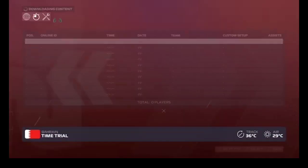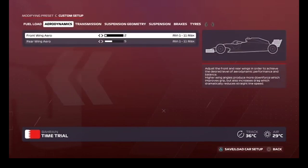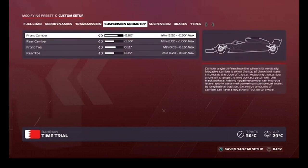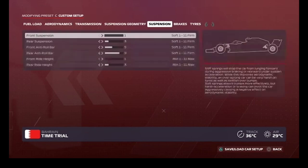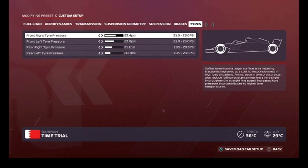This is the setup I used guys: two, five fifty, fifty, two eighty, one fifty, no point eleven, no point three five, one three five nine, one three hundred and fifty, and twenty three point four, twenty three point zero, twenty one point one, and twenty point seven.